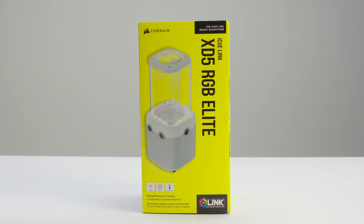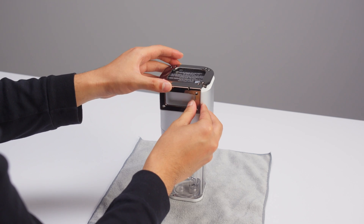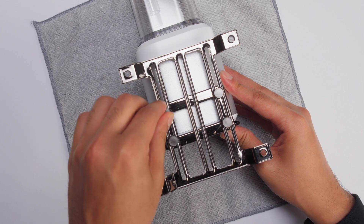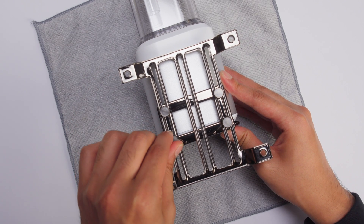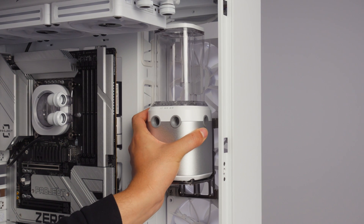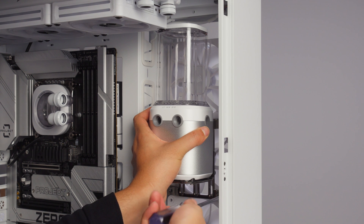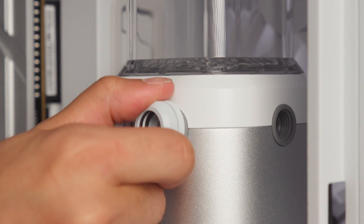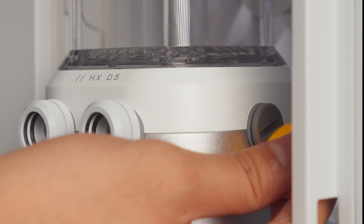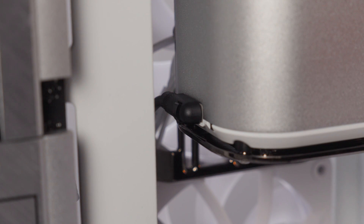Now it's time to install the IQ Link XD5 RGB Elite Pump Res Combo. First, install the mounting bracket to the bottom of the XD5. Then install either the 120mm or 140mm fan mounting adapter plate. Mount the pump res assembly to a radiator, fan, or directly to the case using the provided nuts and screws as needed. Next, install fittings to the outlet port and an available inlet port, then plug the remaining ports. Now connect an IQ Link cable and route it to the back of your system.